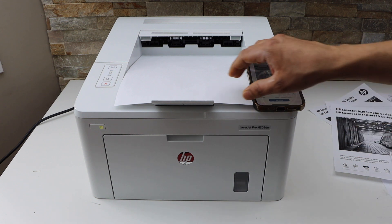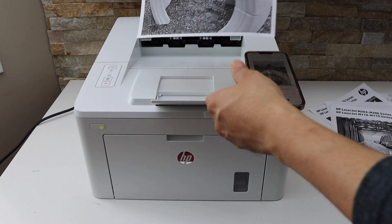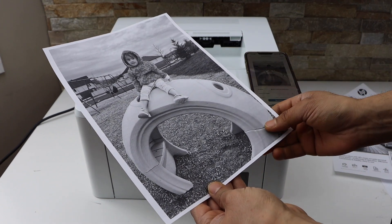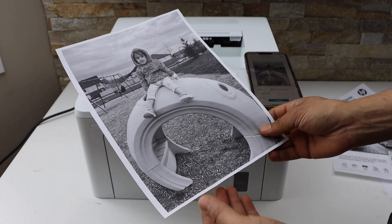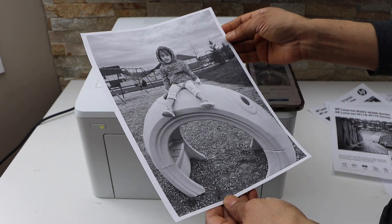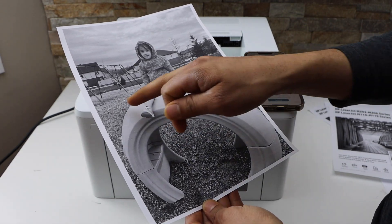It's quite fast at printing. I would say it's really good if you just want to print some black and white photos on an A4 size sheet, although there are some horizontal lines I can see.